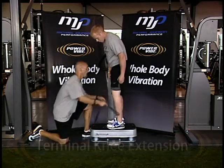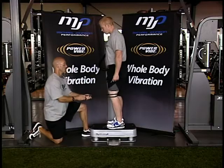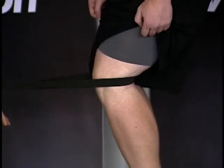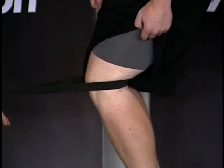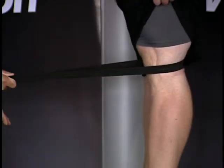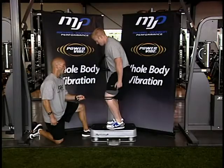I'm going to take my band, wrap it around his knee, and what I'm going to have Kevin do is go down into a quarter squat, then stand back up and fire his quad as tight as he can. Go back down again and fire that quad, and again, fire that quad.